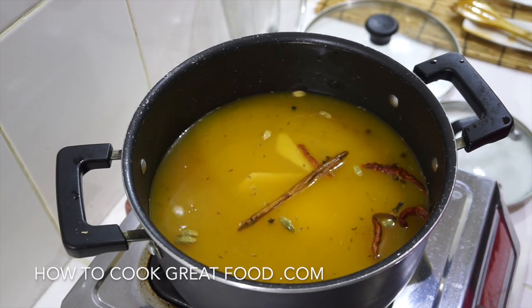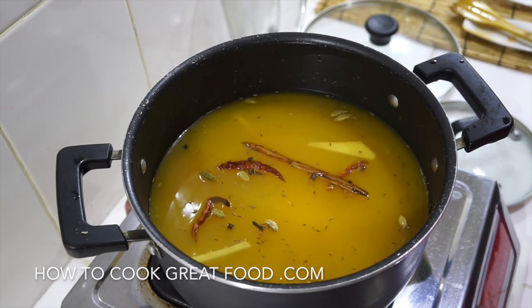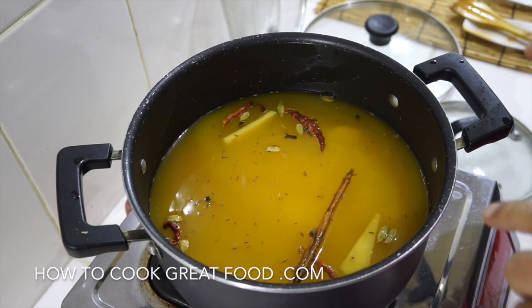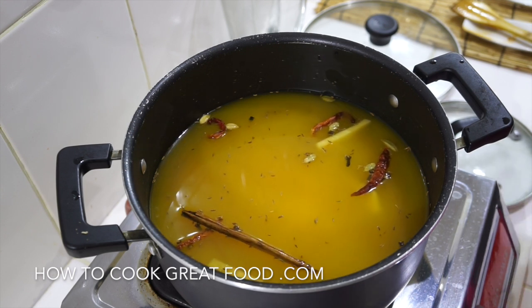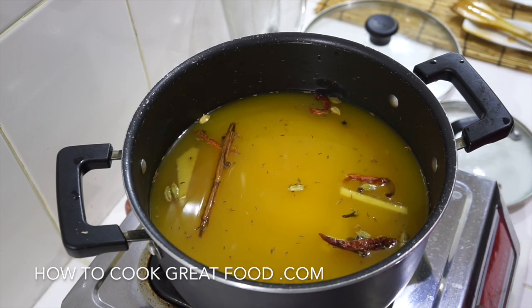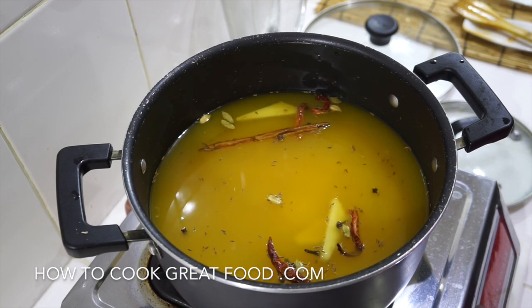Of course there are lots of different other spices you could put in — try a bay leaf, fennel, black cardamom — it goes on and on. I like this little combo. What we're going to do is bring that to the boil, and once it comes to the boil the lid goes on, then I'm going to turn it down to just above a simmer, cook it away, and it will absorb all the water. It's going to be beautiful.